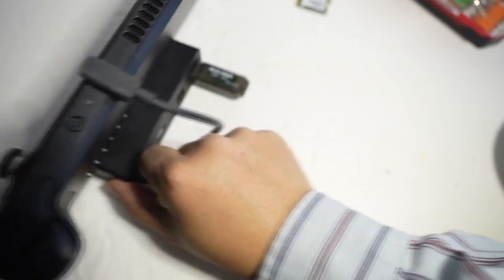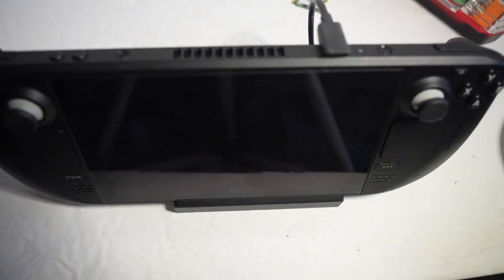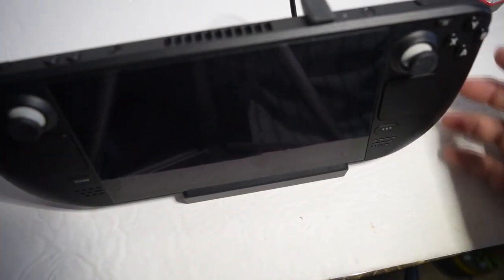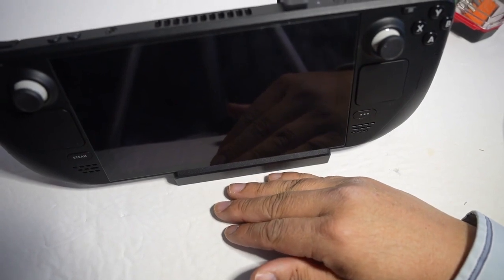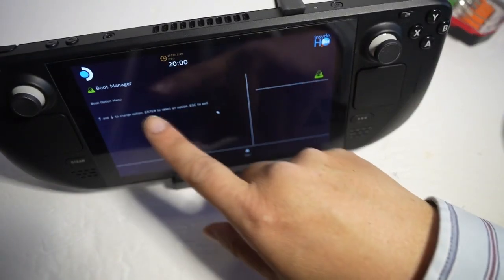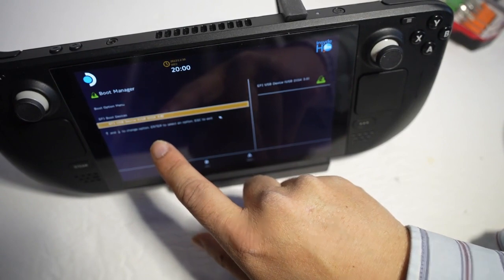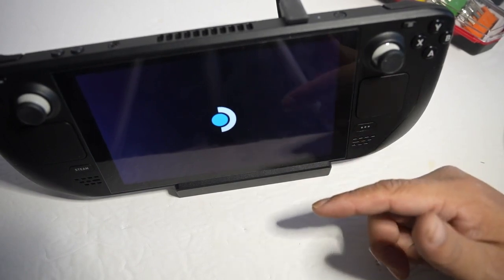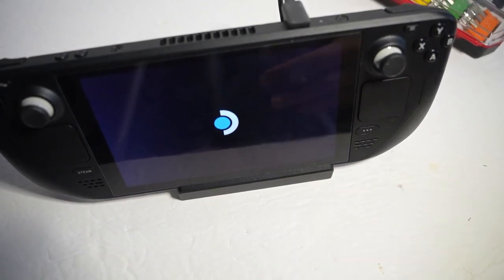The instructions say to hold down the power button and the volume-down button. You'll hear a beep. Hold down the power button — there we go, boot options appear. Choose that option. It looks like we can select USB-C — press A to confirm. It's going to take us to the OS on the USB memory stick, which will take a few seconds.